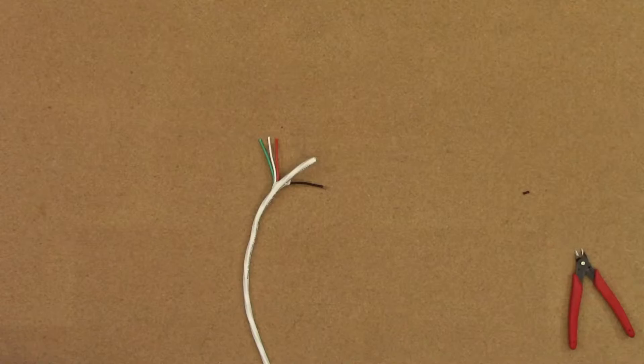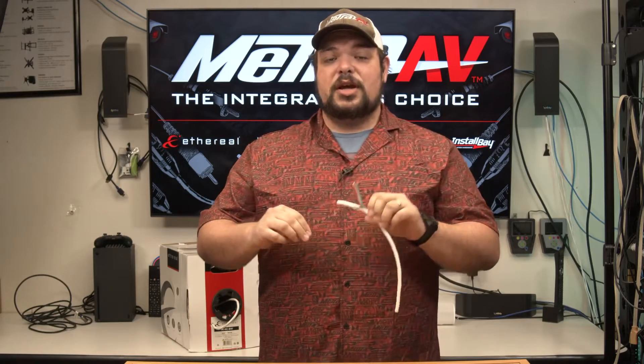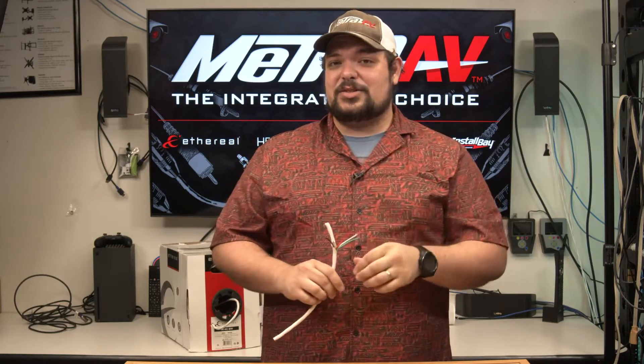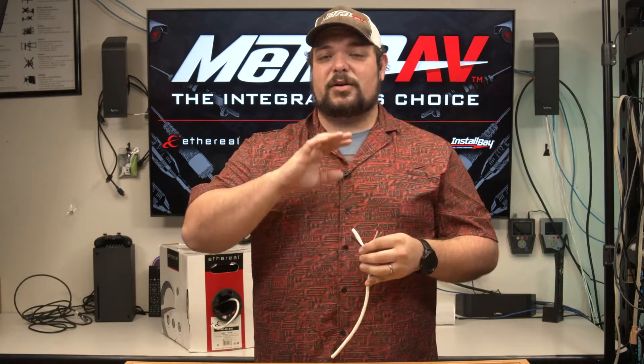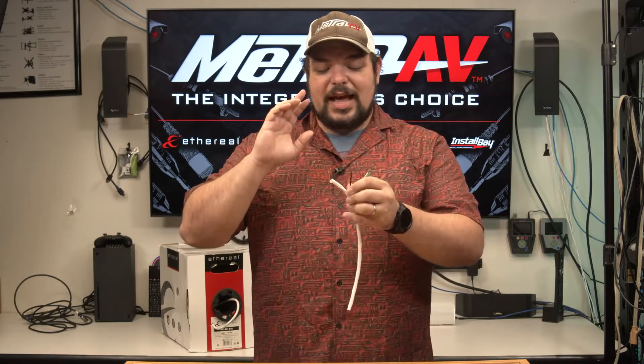So as always, everyone, feel free to reach out to your sales rep or your distributor to find out availability and pricing. This is the 14-gauge 4-conductor that we're talking about today. We also have a 2-conductor in 14-gauge, and we also have a 16-4 and a 16-2 as well. So again, if you need any of those sizes, reach out to your sales rep or distributor to find out about availability and pricing.